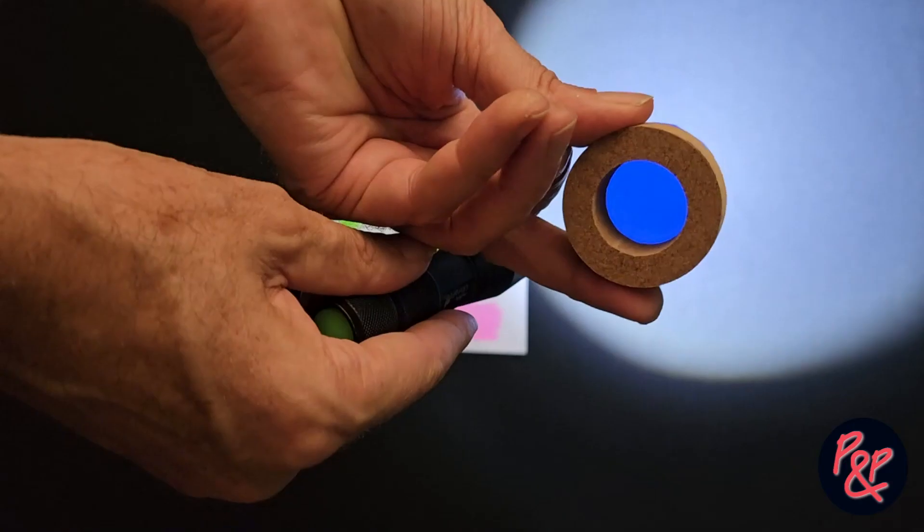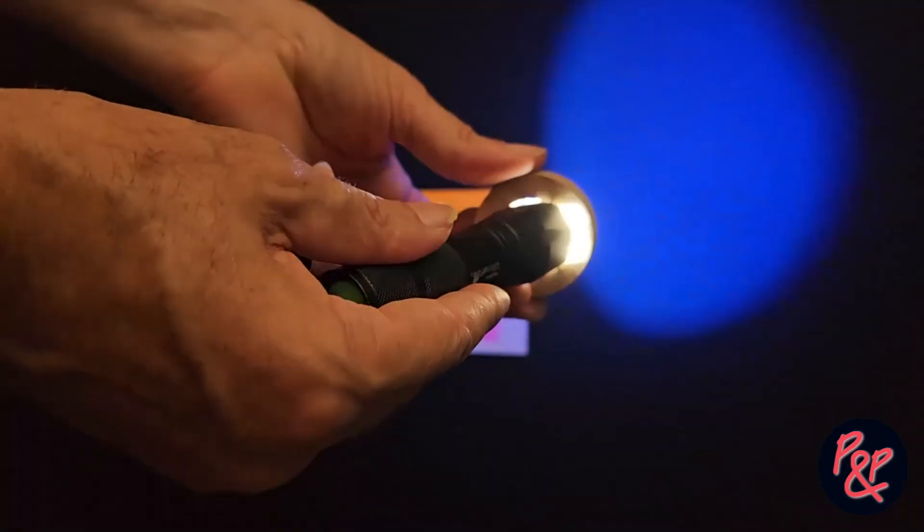This time we're using a darker blue filter over the top, and as you can see the fluorescence is much more pronounced.